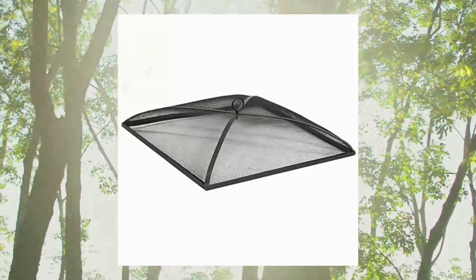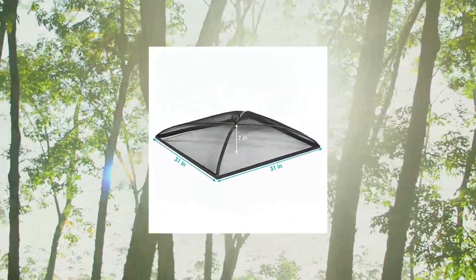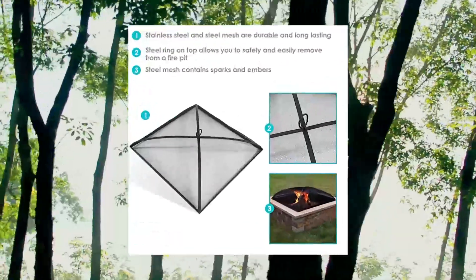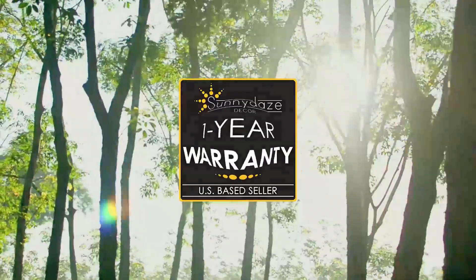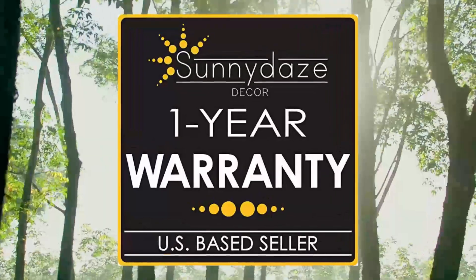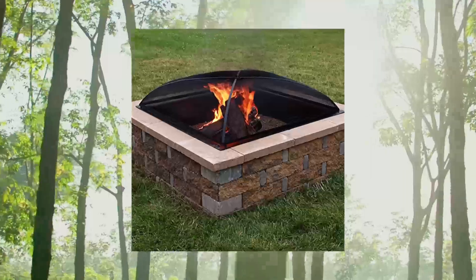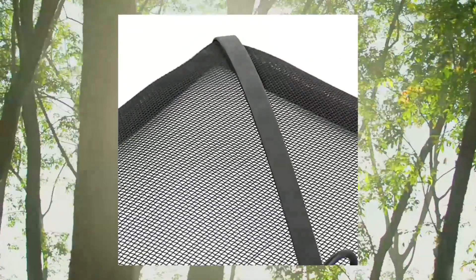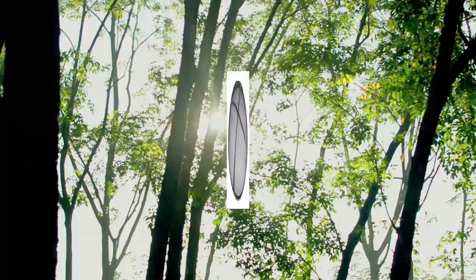Sunnydaze Fire Pit Spark Screen Cover — outdoor heavy duty steel square fire pit lid protector, black metal mesh fire pit replacement accessory, 31 inch. Measures 31 inches square x seven inches tall, weighs five pounds. Makes a great addition to outdoor bonfire setups.